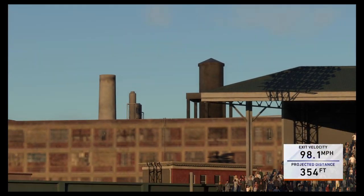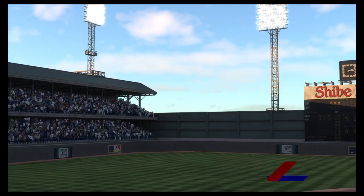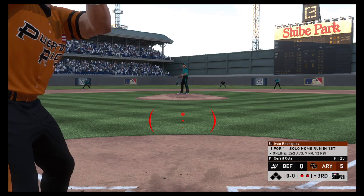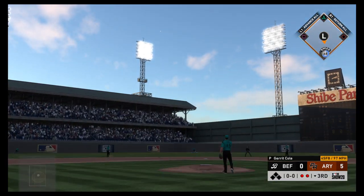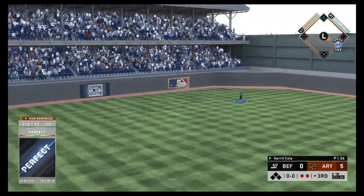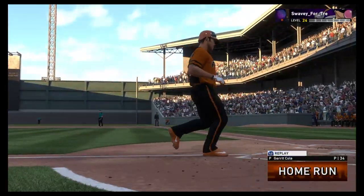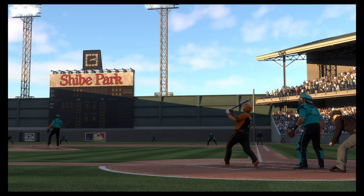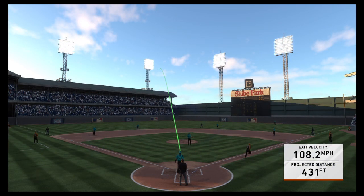Nothing more demoralizing than giving up three home runs in the first three innings of a game. There's having a guy's number and then there's absolutely owning him — this could be the latter. Buds Rodriguez swings and this is also hit well out to deep center — and it's out of here! Back-to-back two-out home runs. Watch yourself — you're missing over the heart of the plate.